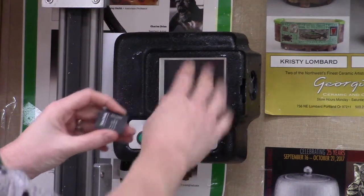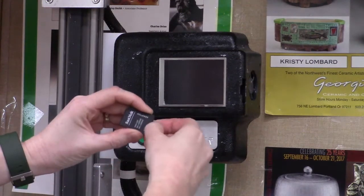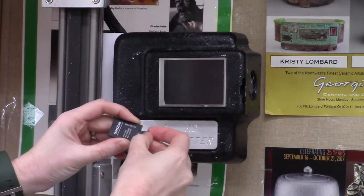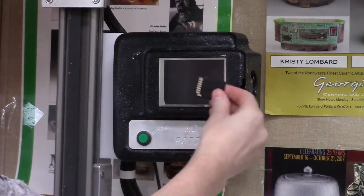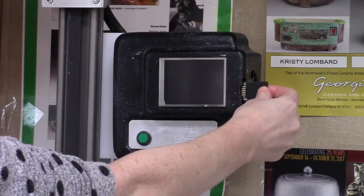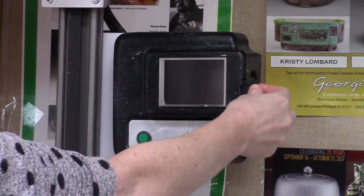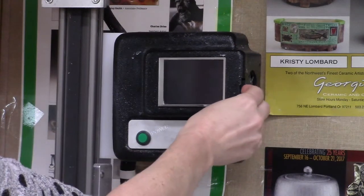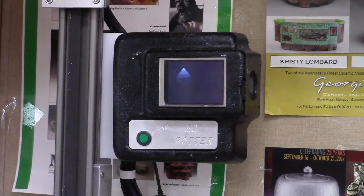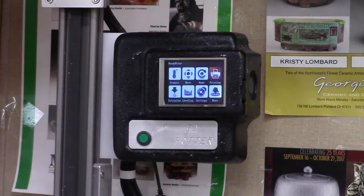When you go to work with the printer, you're going to have to work with the controls here. We have an SD card and it has a mini SD in it. When you go to put the SD card in, you need to turn it backwards and be careful here. It's possible to put it into the casing of the printer and not into the slot. So make sure you're in the slot when you push that in, otherwise it falls into the case and we lose it. Push the green power button to turn on the machine.